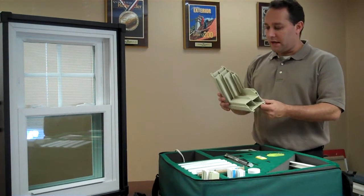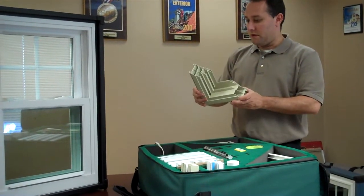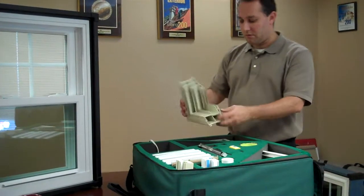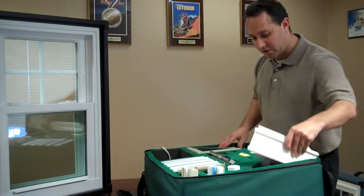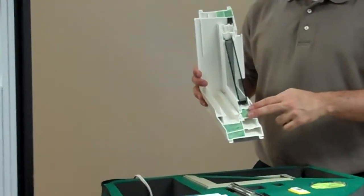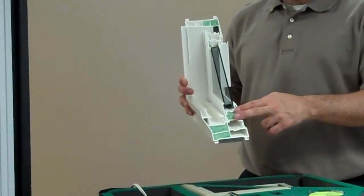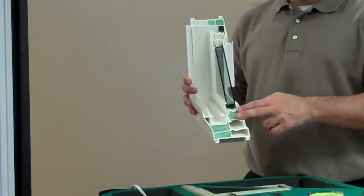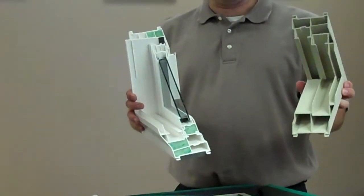Many companies utilize a hollowed vinyl profile on the mainframe of their window. With the Heritage window, we actually feature a fully insulated mainframe as well as an insulated sash portion to the window, giving you a much better insulated value than just a hollow vinyl cavity.